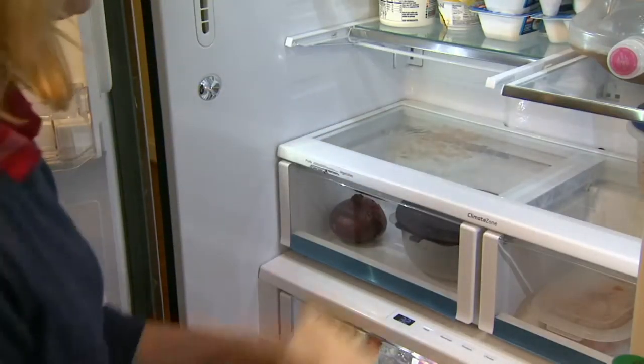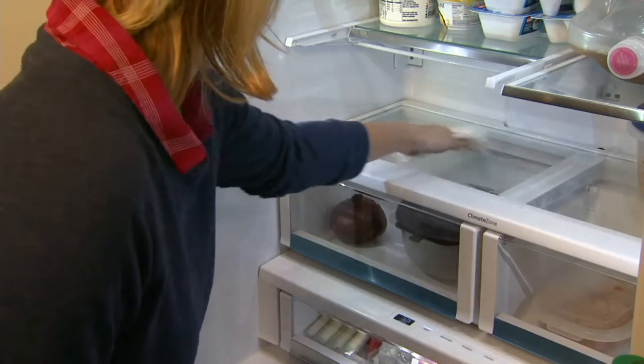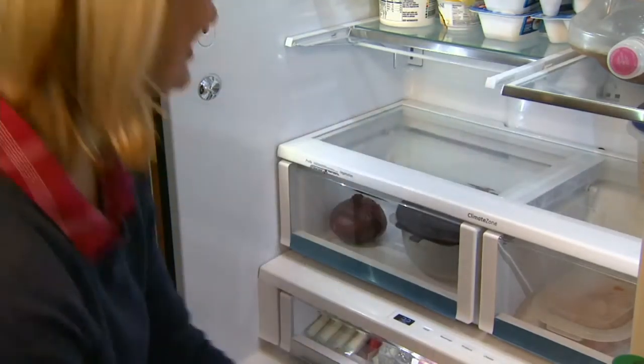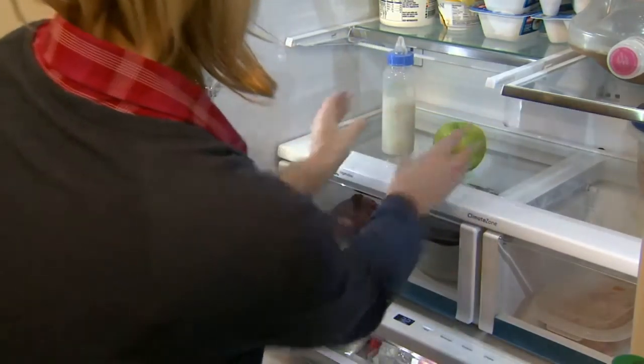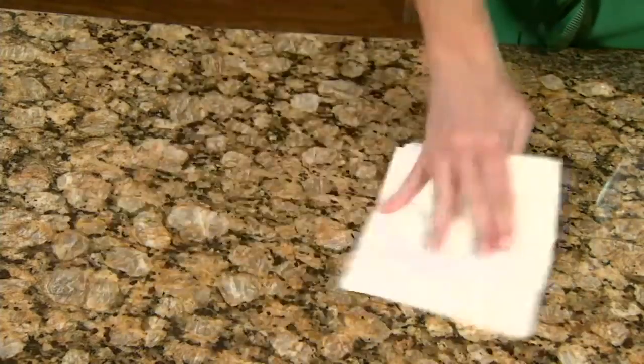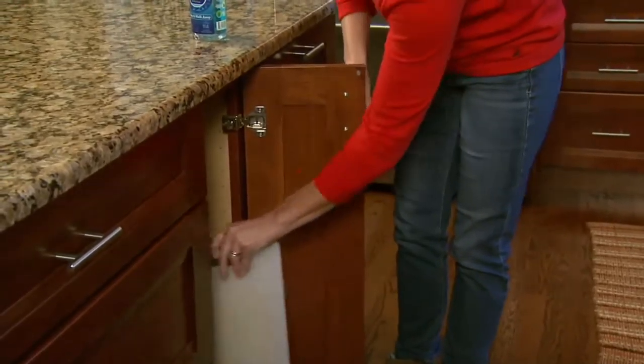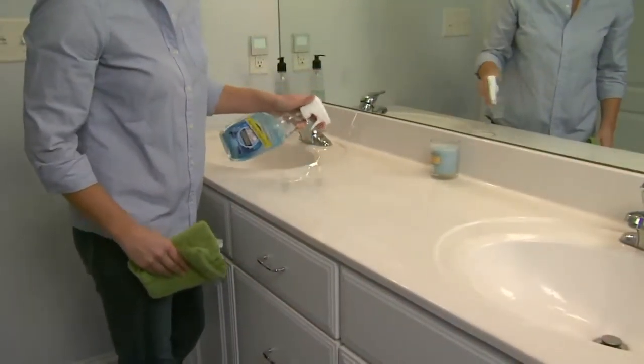Most worrisome to those of us who are neat freaks and germaphobes — this is an amazing product. It is unlike anything else that we have in our entire cleaning assortment. It's customer top rated and it's called Clean Smart. That, by the way, is the right name for the product. This is a household disinfectant and sanitizing kit.